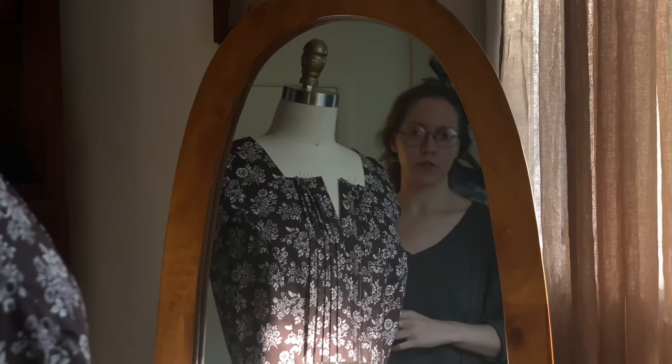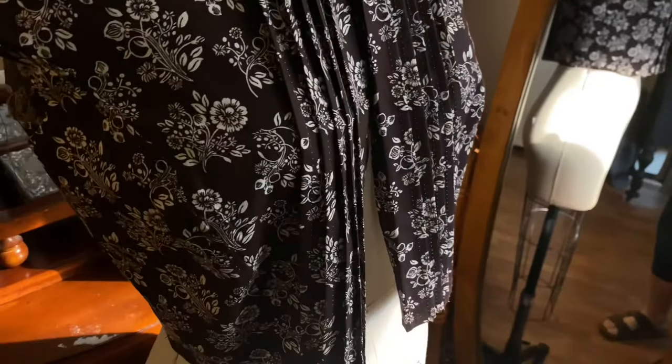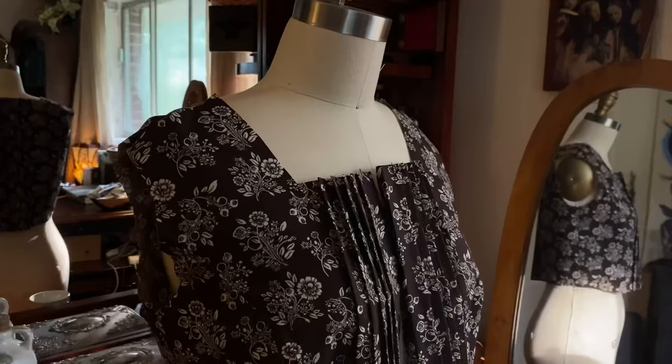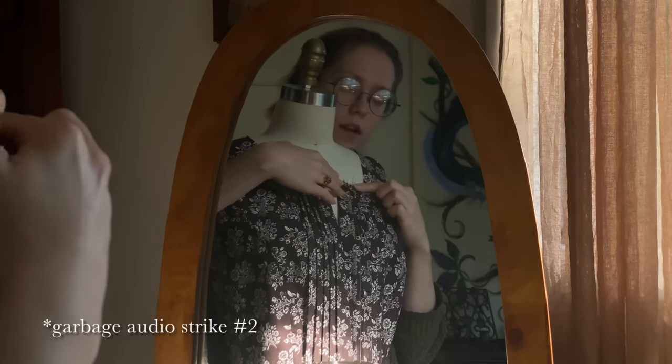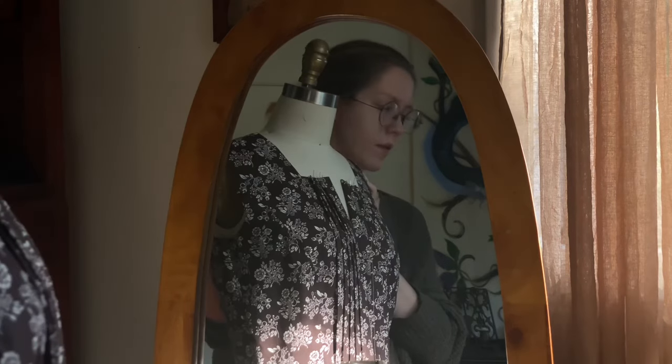I'm just trying to show you what I've done here. It was gaping a lot at center front — I'm assuming it's because I extended center front just as a straight line and not as a curve. Closing the spaces between the pin tucks, now the pin tucks are flush with each other; they're going to be stitched down and then there will be a facing here to finish off the neck. Hopefully that makes sense and you will see soon exactly what I mean.